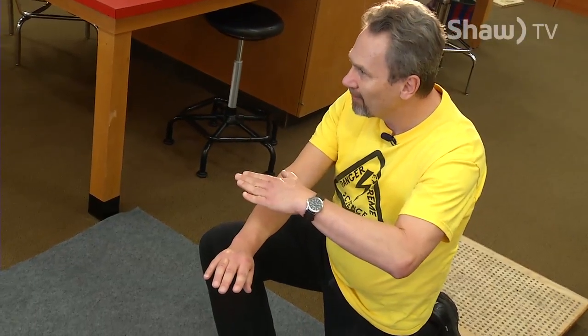If I took a nail and put it on my arm and put one pound on it, it would hurt a little bit, but it's not going to puncture the skin. So as long as I keep my weight distributed nicely over the nails, I'm okay.